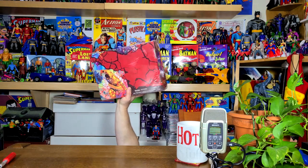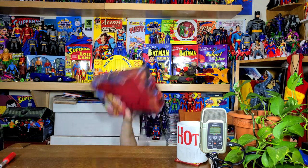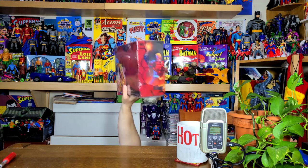You put the whole box in, you take the whole box out. You put the whole box in and you shake it all about. Oh my god.